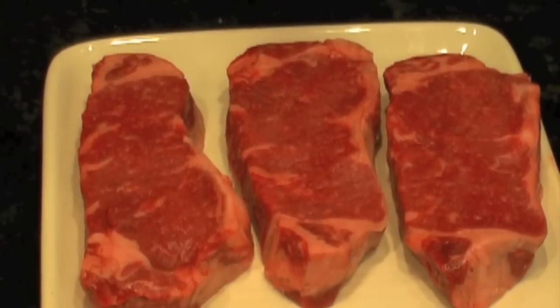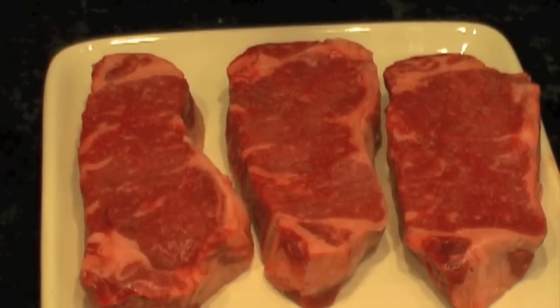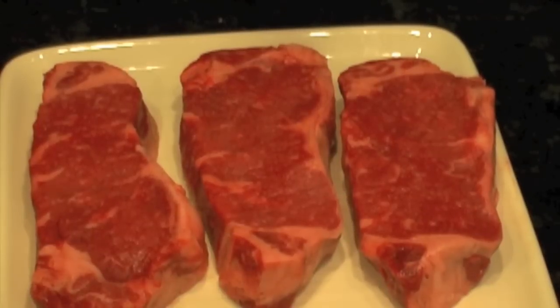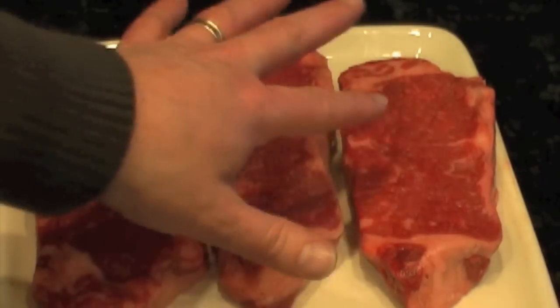We've got three strip steaks. I called ahead and had them cut fresh to one and a quarter inch. If you can do that, do that, because sometimes when they pre-cut them, they sit out in the cooler or the display area and they kind of dry out. So call ahead and have them cut it — plus they'll come a little thicker for you. These are strips. Normally I don't do strips, but these were nicely marbled. You can see marbling through them. Typically they're not this well marbled.